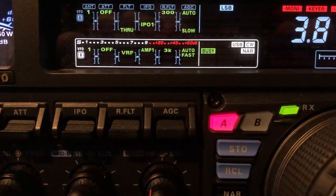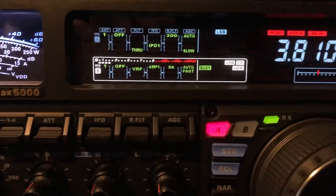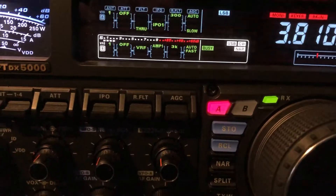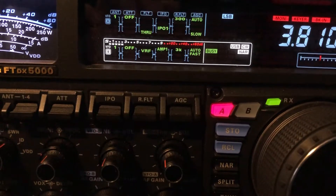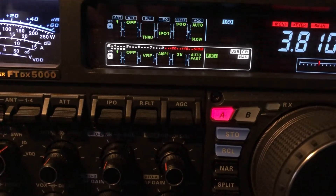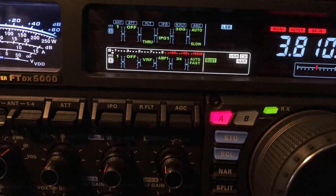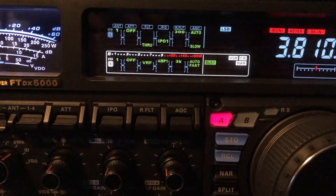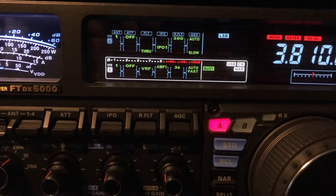We've got this weak signal sounding just about like an oscillator. Interestingly enough, the B receiver on the FTDX 5000 MP Limited is triple conversion. The A is dual conversion, but there's no need to get too worked up over those terms because with each level of conversion, you can suffer from something called phase noise. So a dual is not a bad receiver, and in this case I'm pretty impressed with the triple.